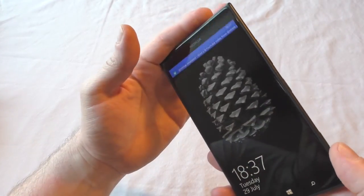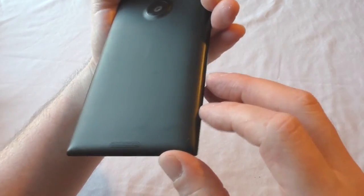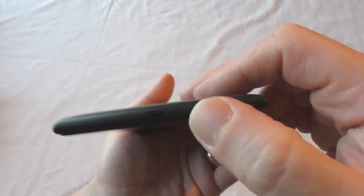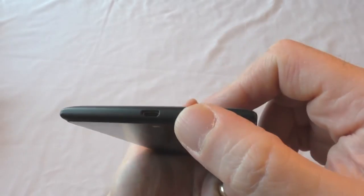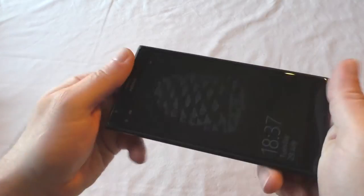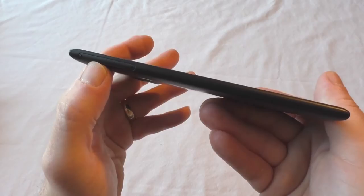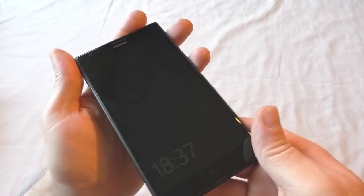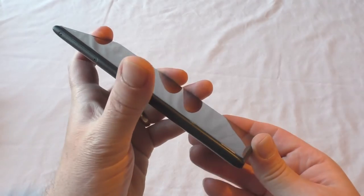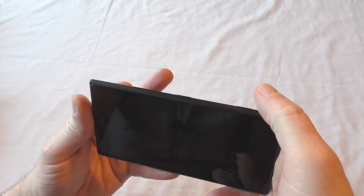One of the problems with it is I've sometimes just caught a button there accidentally. So you've got your speaker at the bottom, and there's the USB slot for charging. Come round to this side and all you've got is your SIM card slot and your memory card slot — I think it supports something like 64 gigabytes extra.